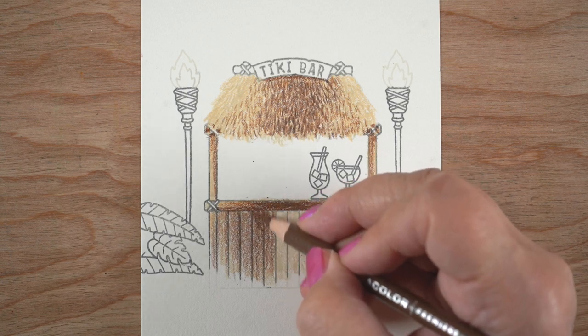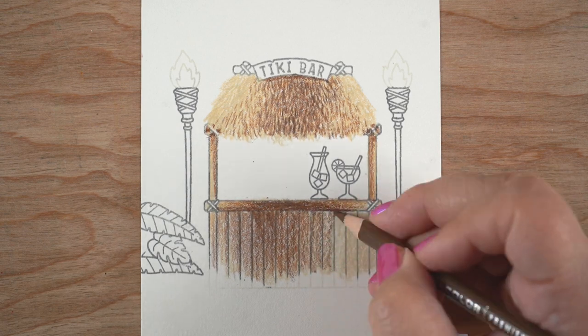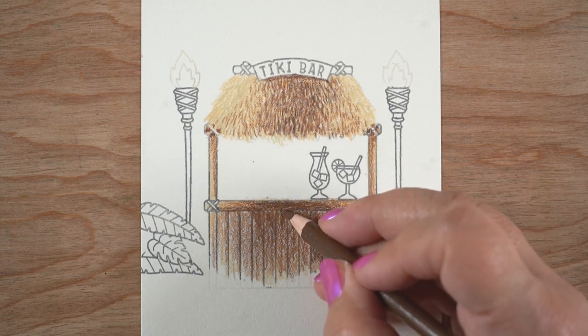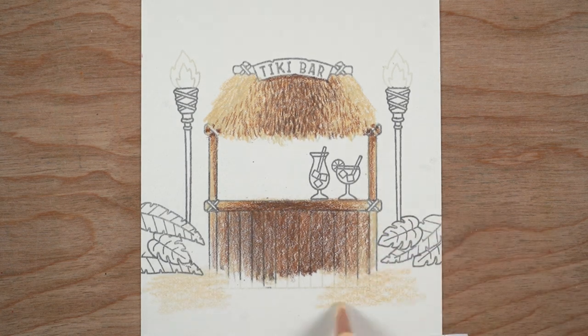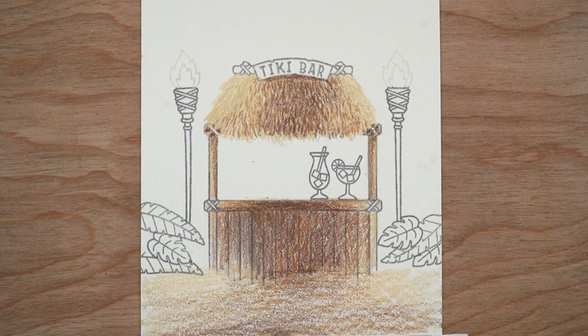I'm using the same colors for the tiki bar wood front, the sand, and the roof — I wanted those parts to be unified so there isn't too much color all over. There's going to be a beautiful sunset in the background, and I want the tiki torches to be really bright and strong with a dark sky at the top. I needed something to be a little tame, so the majority of the card stays warm and calm with those colors.